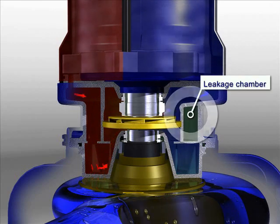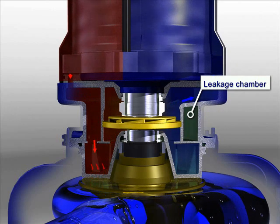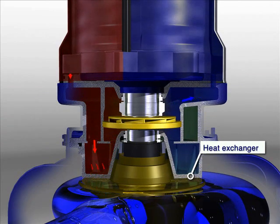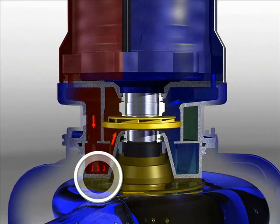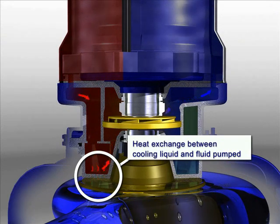Leakage chamber. Heat exchanger. Heat exchange between cooling liquid and fluid pumped.